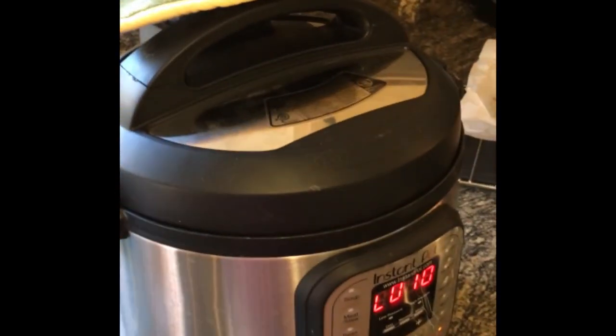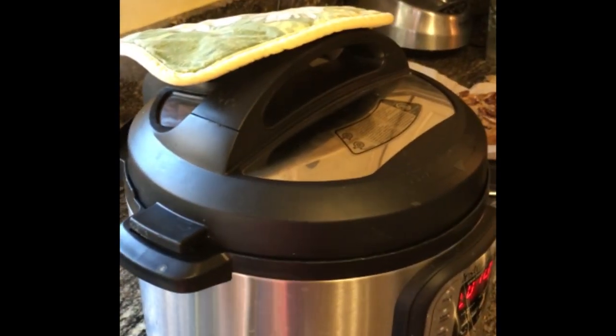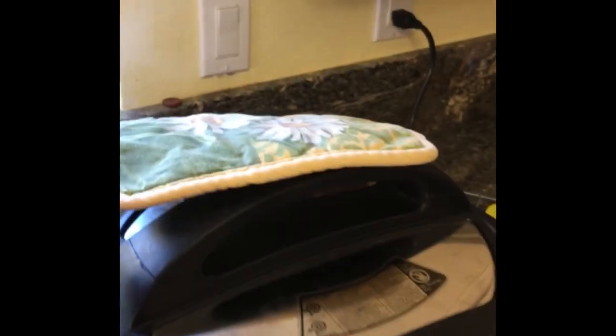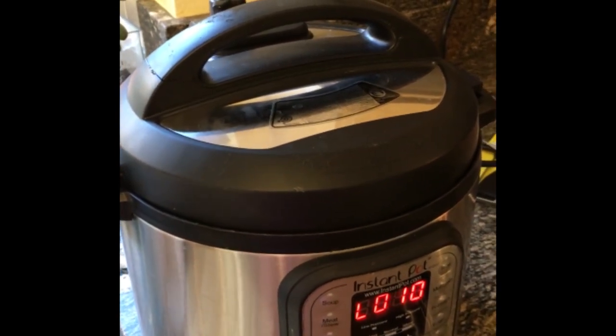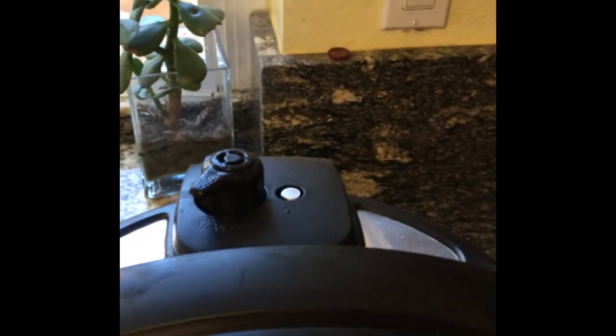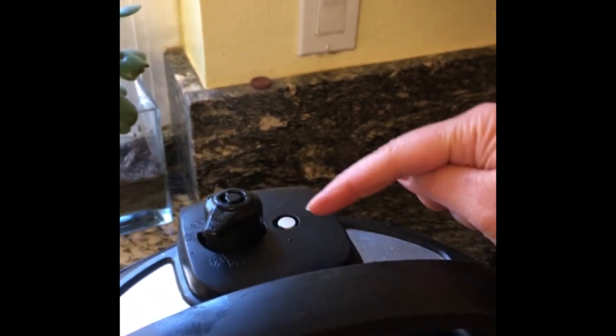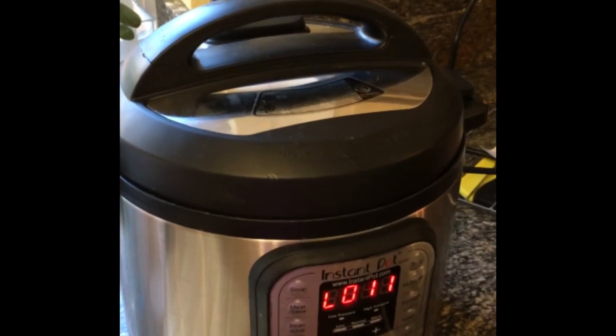I put this over it because the steam gets all over the place. They built this thing thinking about small kitchens and big kitchens. I try to jostle it and it won't open until that button goes down — that's when you know the pressure inside the pot is at a safe level to open it.